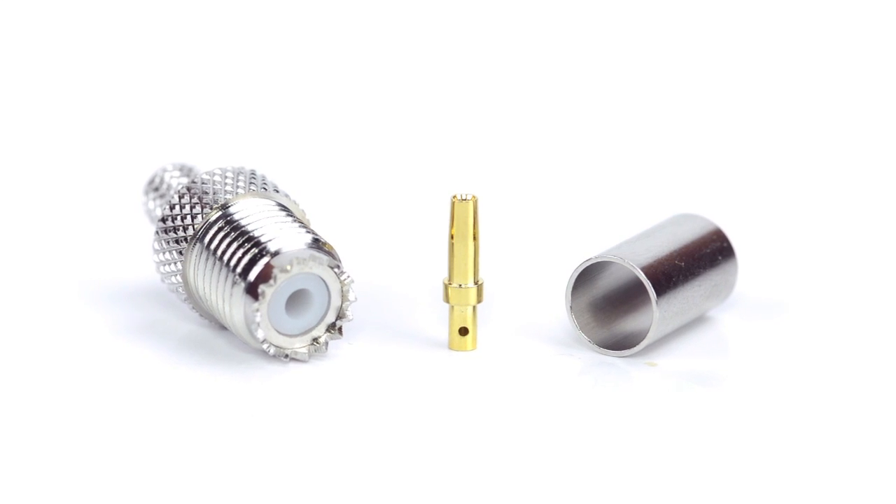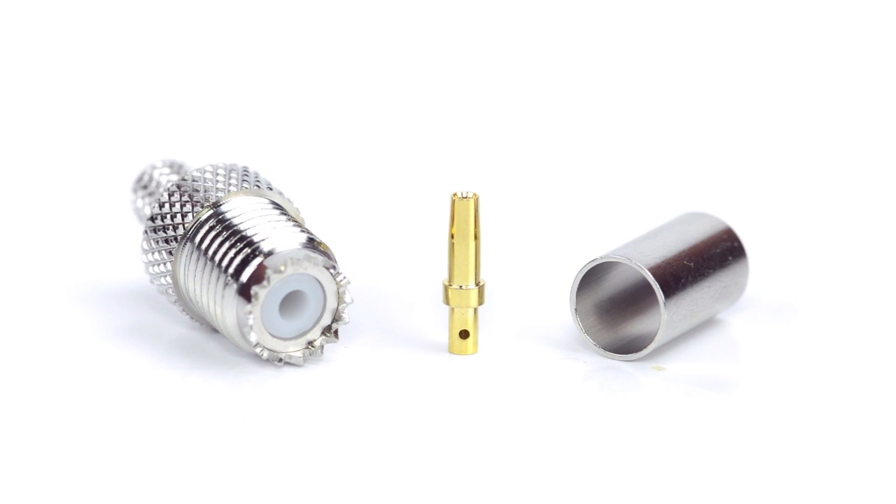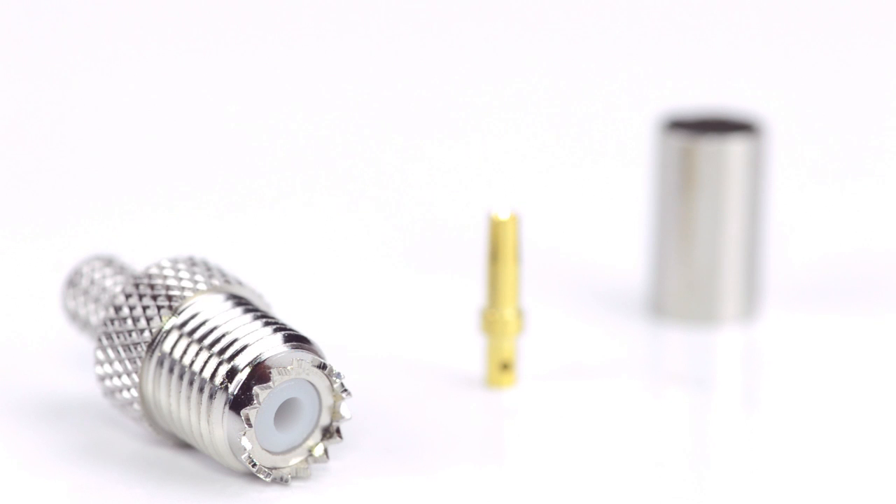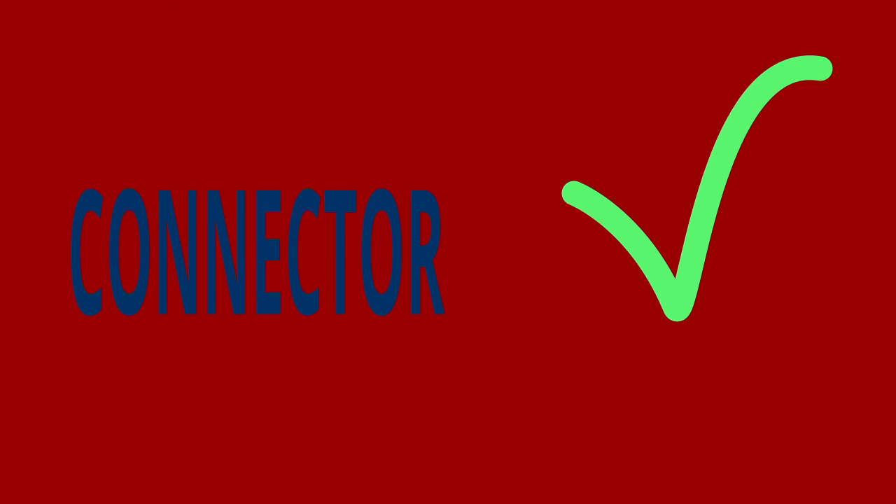The three piece connector consists of the connector housing, pin, and ferrule. For this installation you will need a coax stripper, coax cable, a soldering iron, a crimp tool, and the Mini UHF connector. Keep in mind you will want to make sure that your coax stripper, crimp tool, and connector match the coax cable that you are installing.